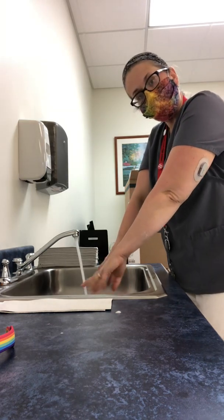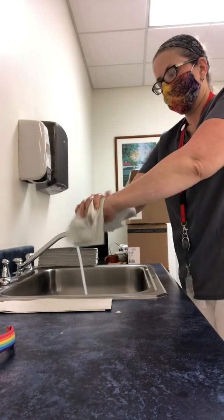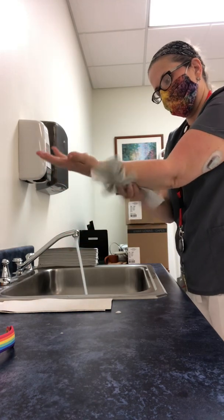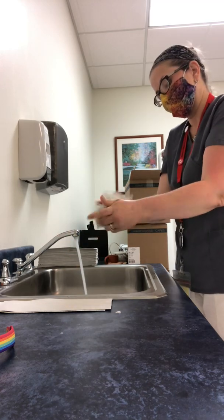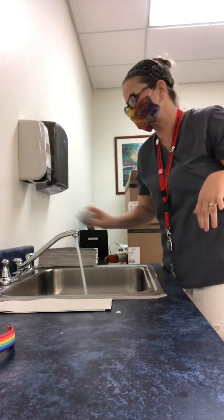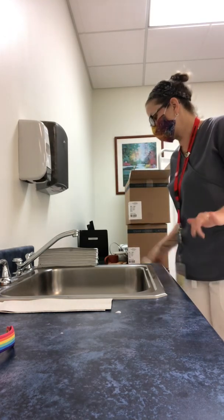Then I'm going to take paper towels and dry from my hands upward. And then I'm going to take the paper towels and turn off the faucet. And of course, we're going to throw our paper towels into the garbage can.